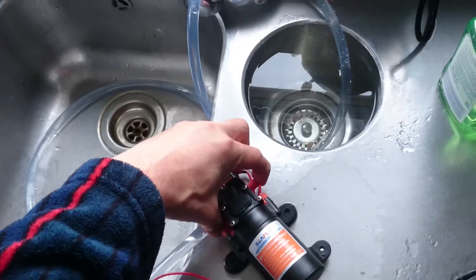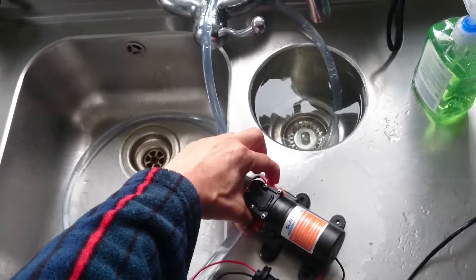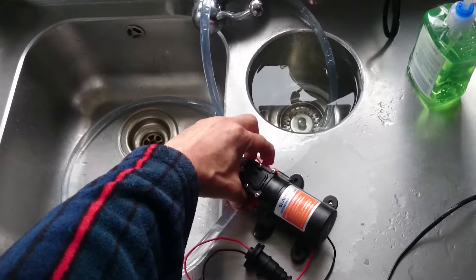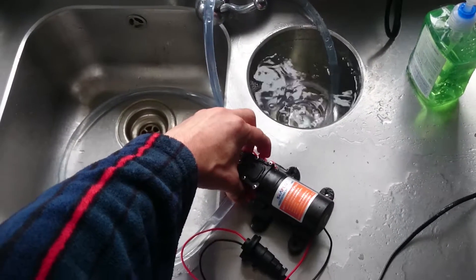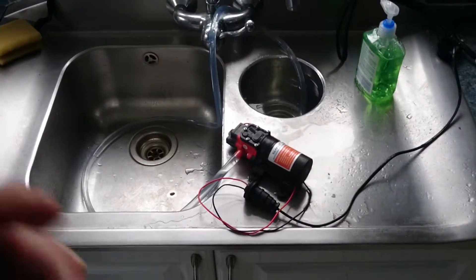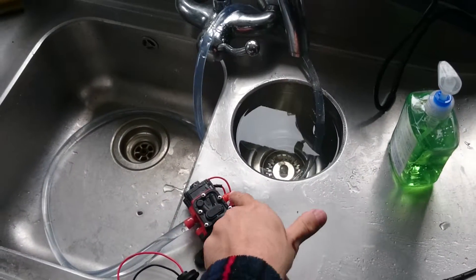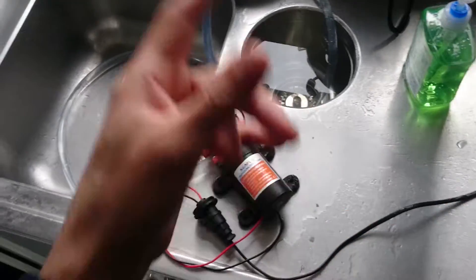So, for example, if I cover the discharge there and turn it on, we'll see that the pressure switch has gone off because I'm preventing the water flow. So if I take my finger off, it starts up, and put my finger on it, it goes off. Now, all that's quite cool, but I don't really need that functionality for this. So if I just leave this pipe open, it'll actually go overboard, and the pump will turn on whenever you flick the switch.